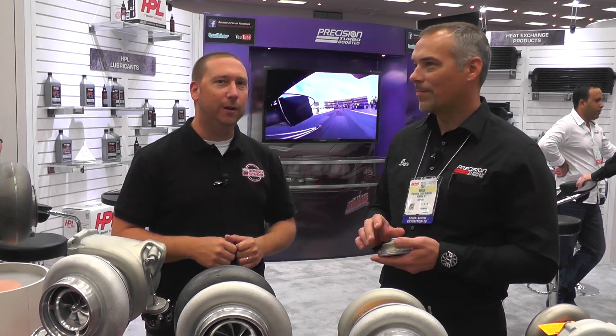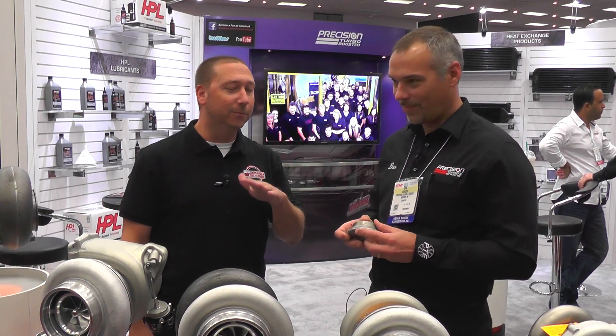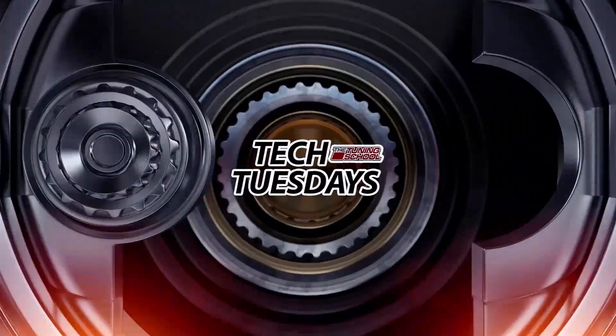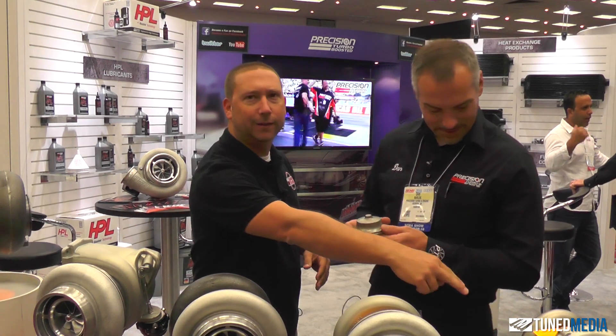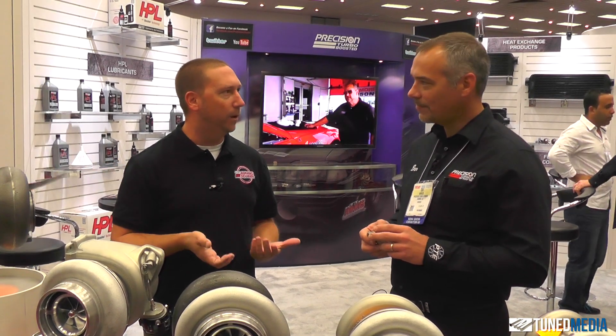Hey guys, Bob Moriali here with The Tuning School. On today's Tech Tuesday I'm here with Dan from Precision Turbo at the SEMA show, and we're going to hear something really unique that most people don't know about turbos. I'm looking at all these giant turbos — obviously we have everything from a Toyota Scion size up to a Supra size over here. Basically, I want to know something about turbos that most people don't know, and we were talking earlier and it really piqued my interest.